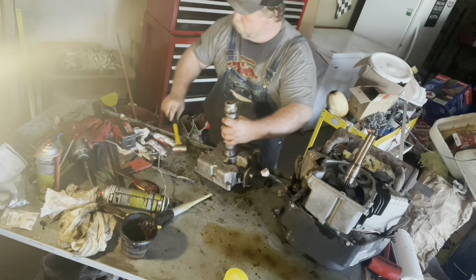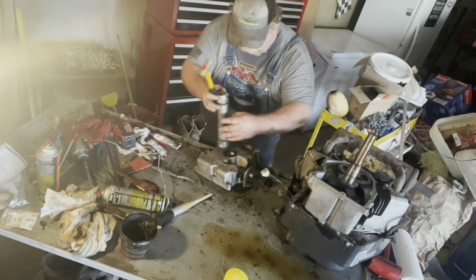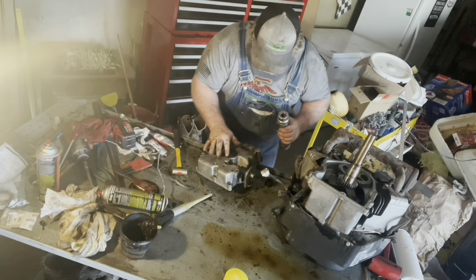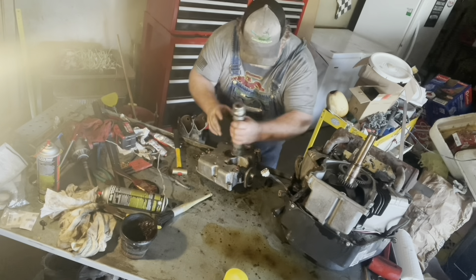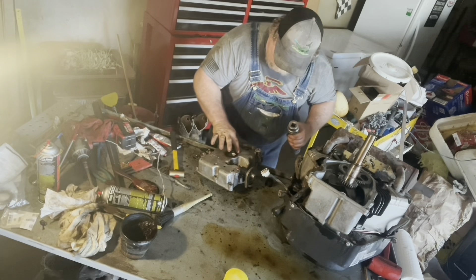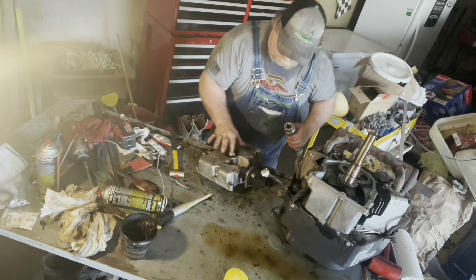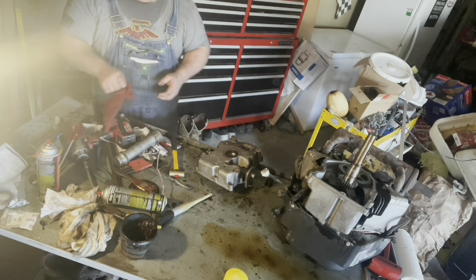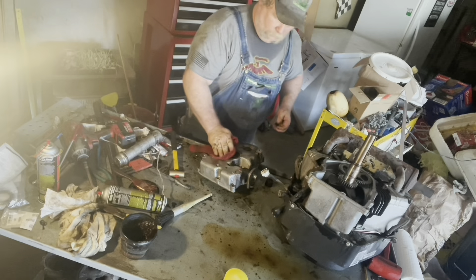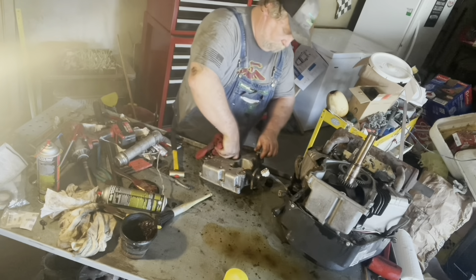There I am seating it, being a little clumsy. Checking it and making sure we're going in square. I think we got it right there. Let's get our hands a little cleaner. We'll clean that seal up of any excess grease on the outside of it.